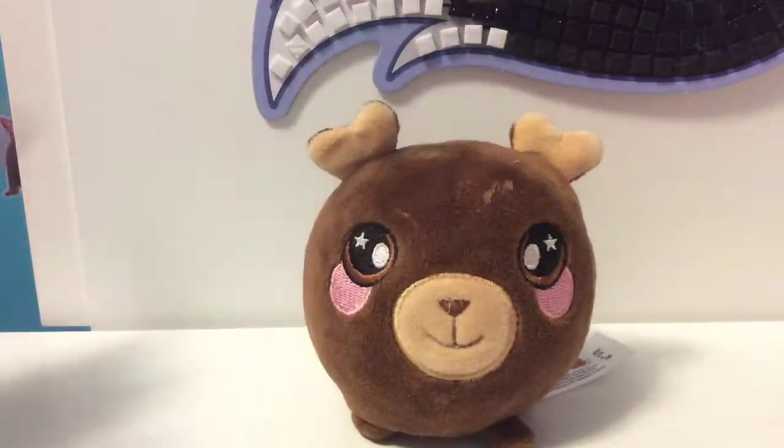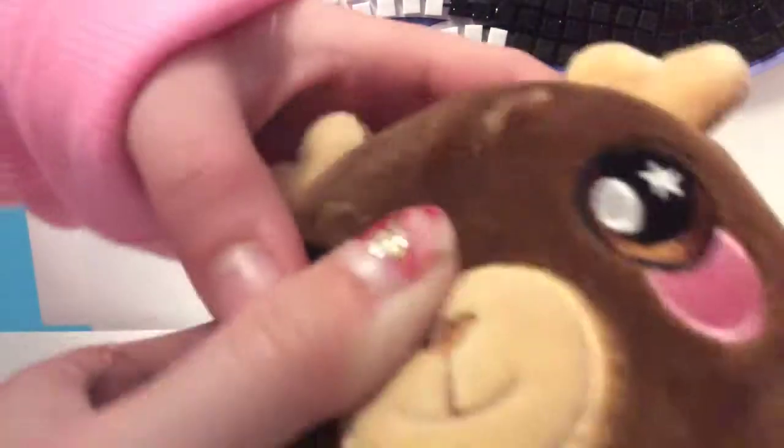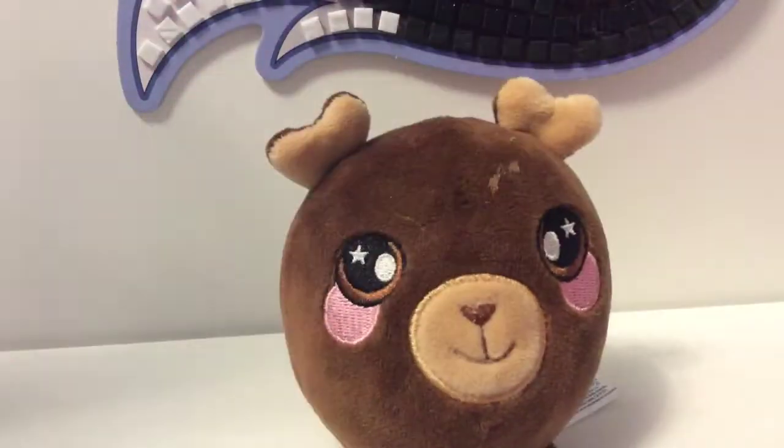So this is what to do with a Squishimals. If you have one, you can smell it — this one smells like watermelon. I wish YouTube had a smell feature, it would be so good. Anyway, now here's what NOT to do with a Squishimals.